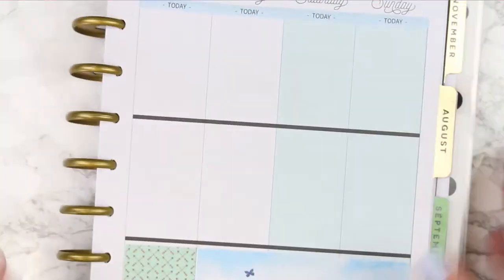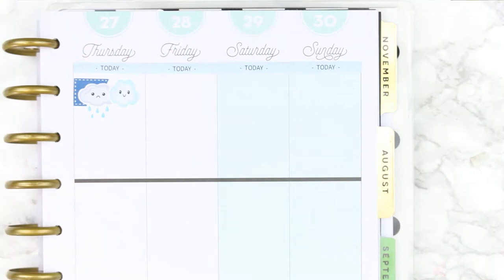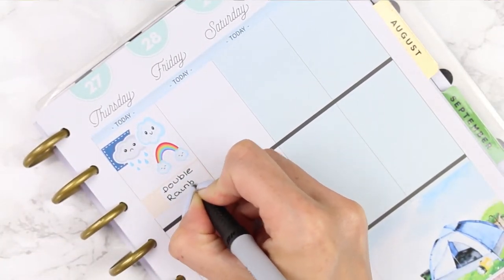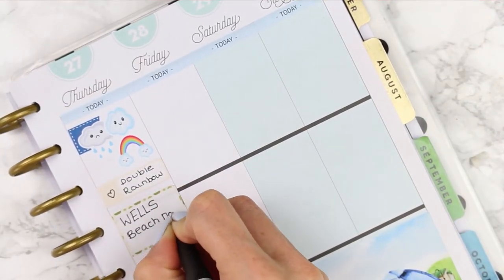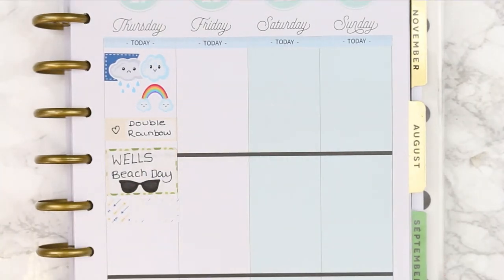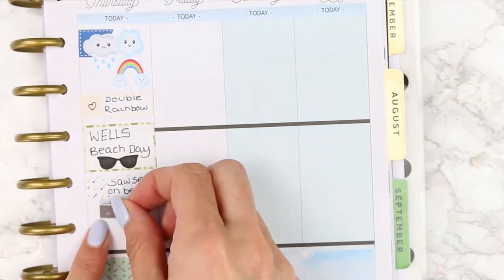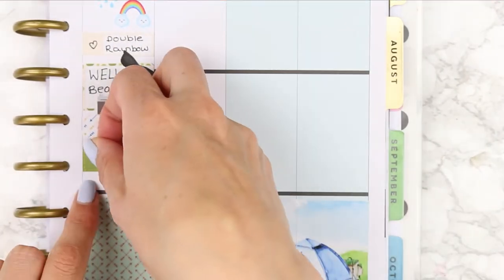Moving on to Thursday - I used a blue page flag for the weather. It was raining and then cloudy, but there were lots of rainbows including a double rainbow, so I used a little quarter box and wrote 'double rainbow' to remember. Because it wasn't pouring, we drove up to Wells-next-the-Sea, which has a really lovely big beach. We saw a seal on one of the beaches, which was really close, so I took the camera icon to mark that we took pictures.